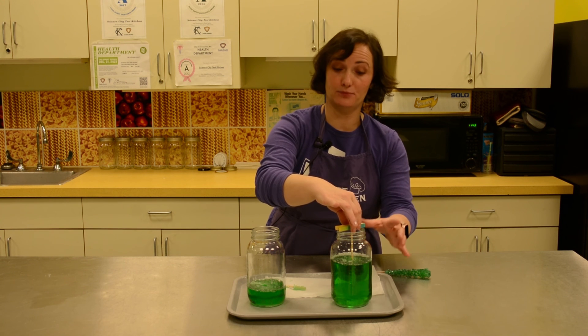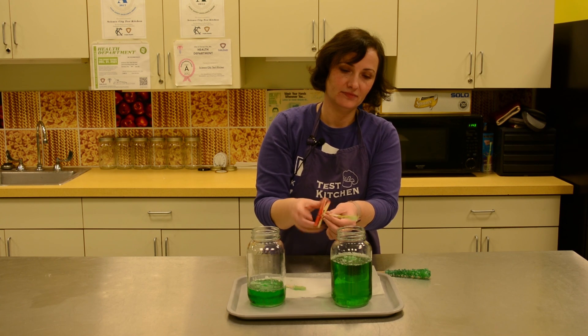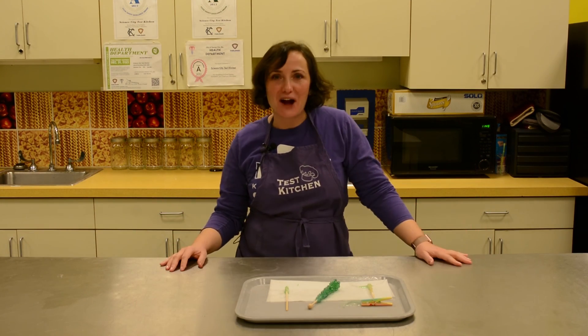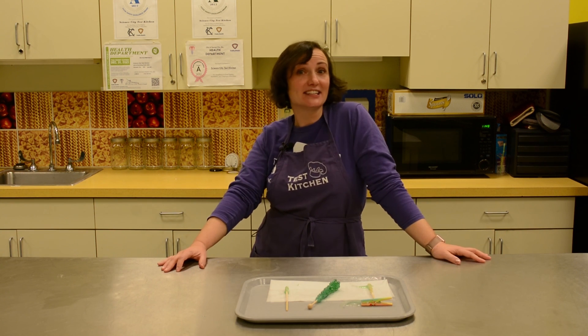We have one that I'm going to pull out and we're going to see what it looks like. You will definitely want to dry this on a piece of wax paper overnight, just so you get a nice dry rock candy that you can eat. And that is our rock candy. We were talking about sugar — please come to Science City and join us for other activities in the Science Center.